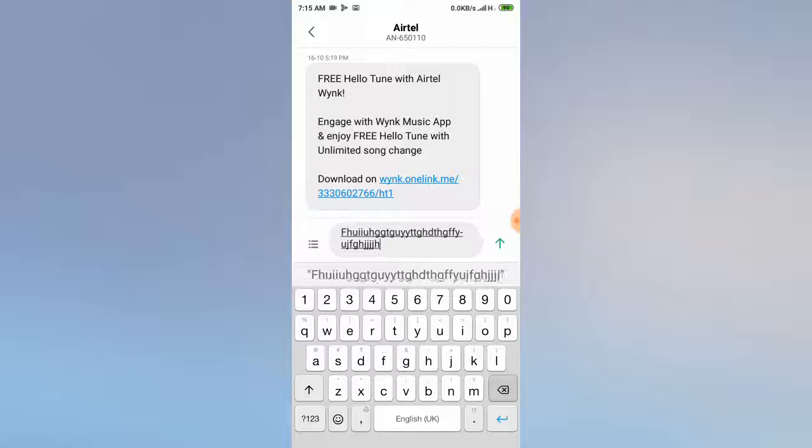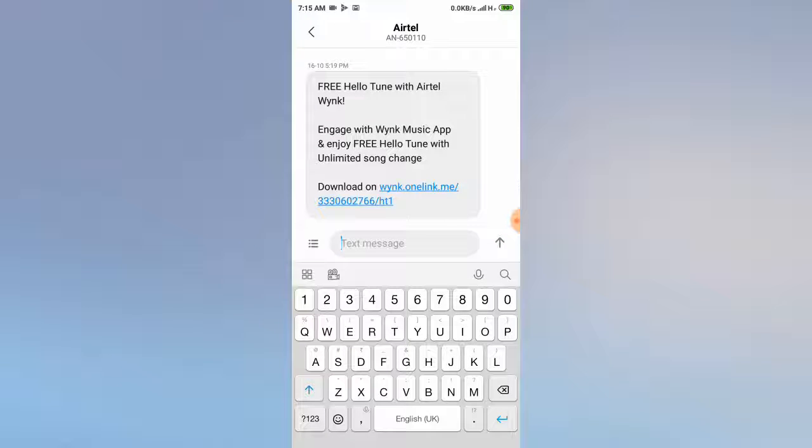you need to delete all the text. And after that, you have to click on the square shape button.